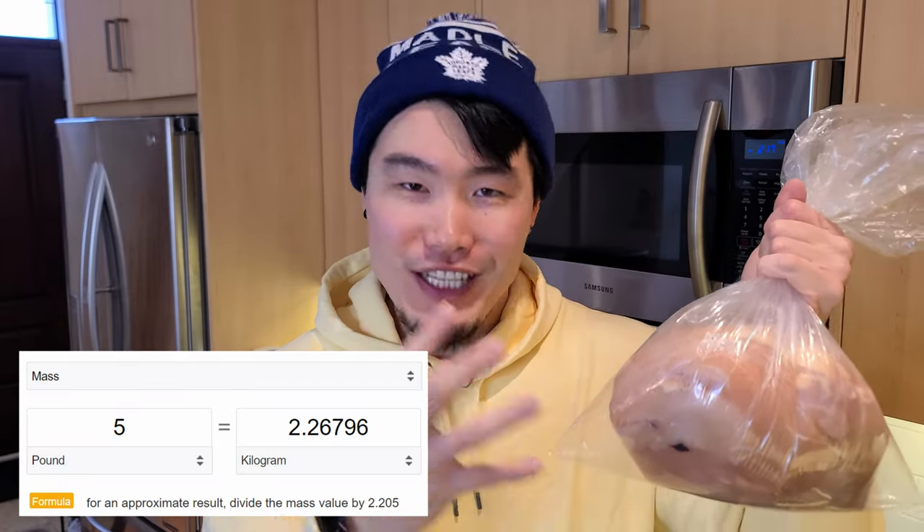It's super simple. Even a complete beginner, which I basically am, can easily make it. All you need are a couple of carrots, a couple of potatoes, one big onion, and a lot of meat. I have about 5 pounds, or 2.3 kilos, of chicken breast here. You don't necessarily need this much meat, or even chicken — could be beef, lamb, whatever you want, or no meat. Vegetarian curry is delicious too. But I love my meat, so we're going to be using most of this in today's batch.